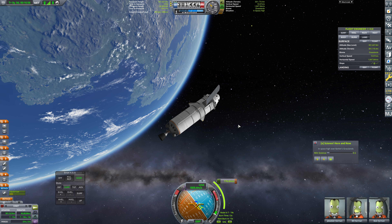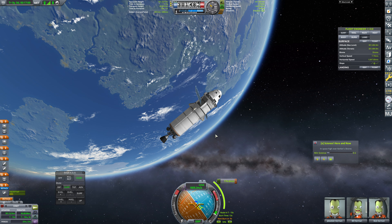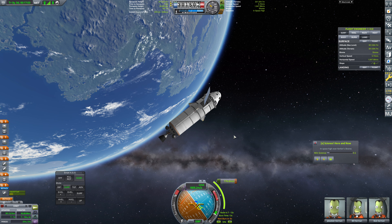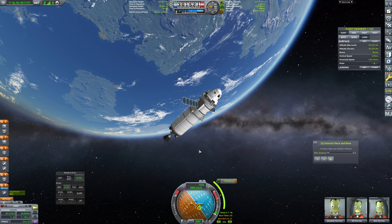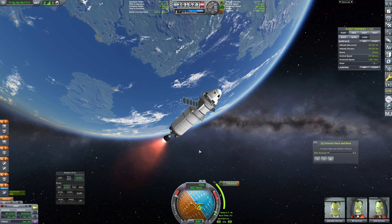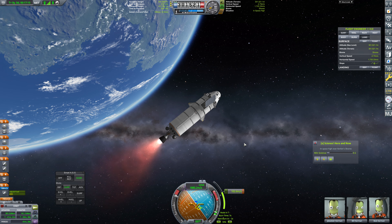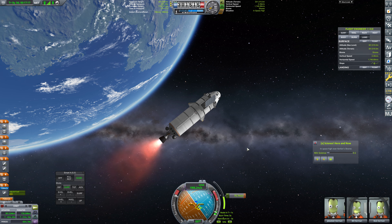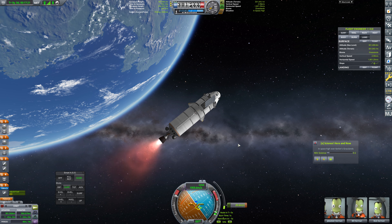Regardless, we are about to hit this burn timing — 5, 4, 3, 2, 1, 0 mark. This is not going to bring us to the station; this is circularizing our orbit and getting a little bit of an inclination change. It's not a perfect inclination, but it's way closer.